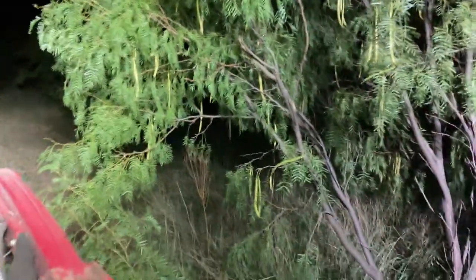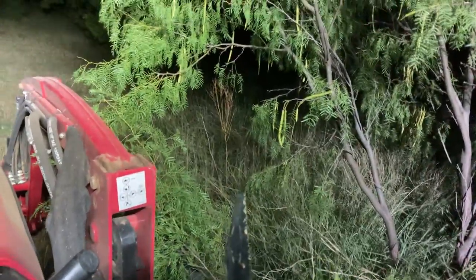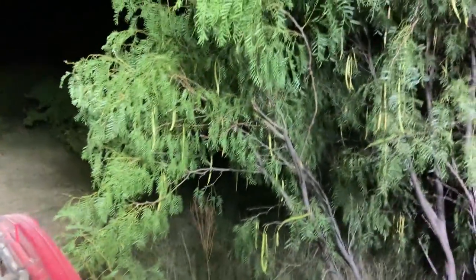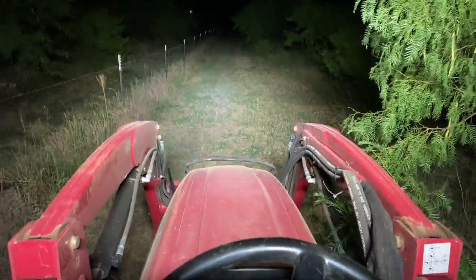For ones I couldn't reach with the machine running, I would just creep forward a little bit, zip those branches, and then keep moving on. Pretty good, not bad.